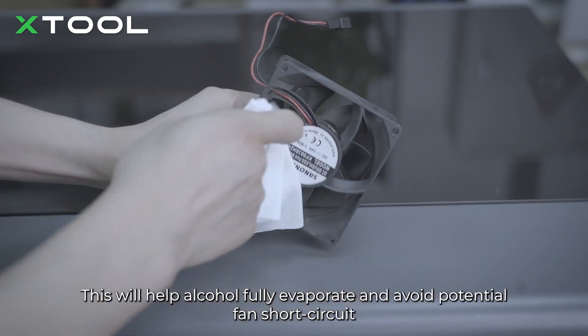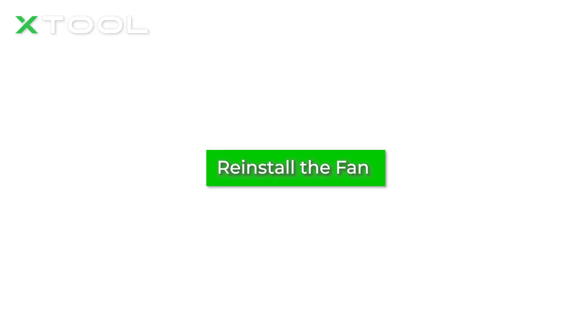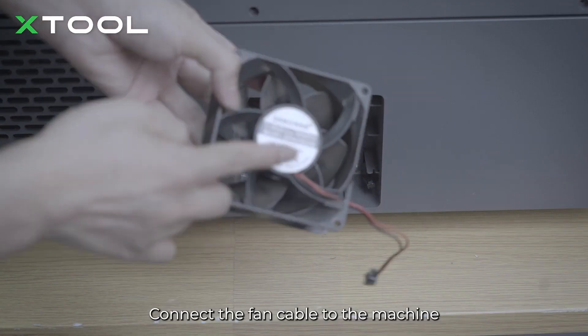This will help the alcohol fully evaporate and avoid a potential fan short circuit. Connect the fan cable to the machine.